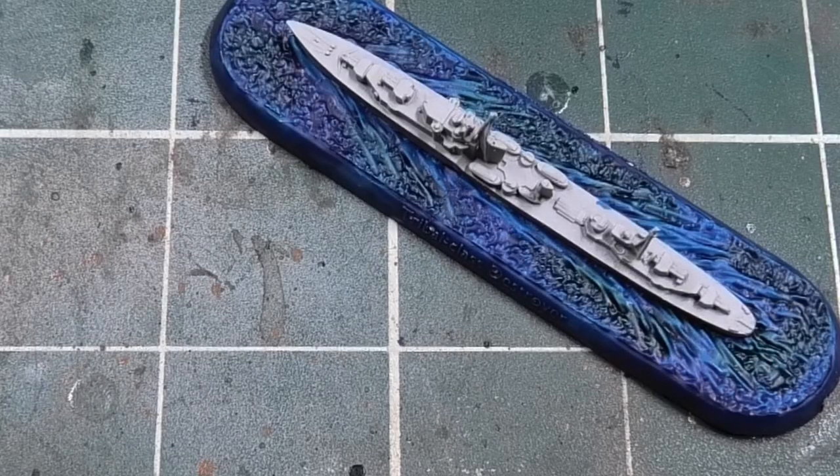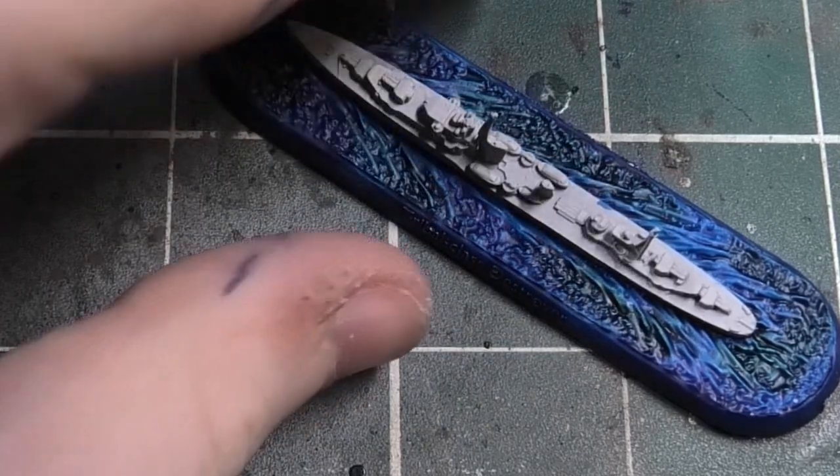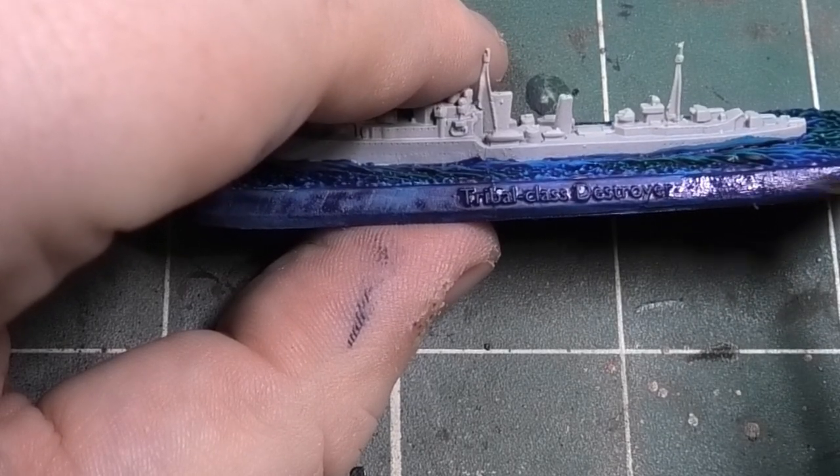The keen-eyed among you will probably see that I've already done the first coat around the base, which is Dark Prussian Blue. You need two coats of this. Sadly it didn't record properly so I've only got pictures of one coat, but you need two coats of Dark Prussian Blue around the base.